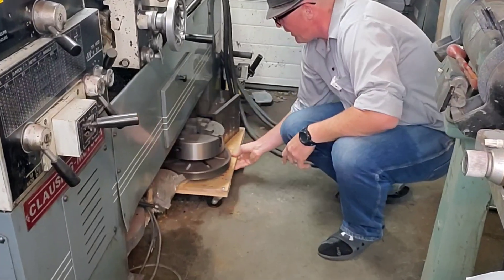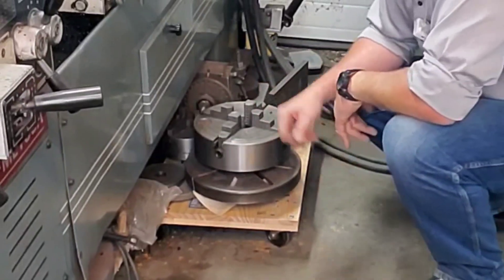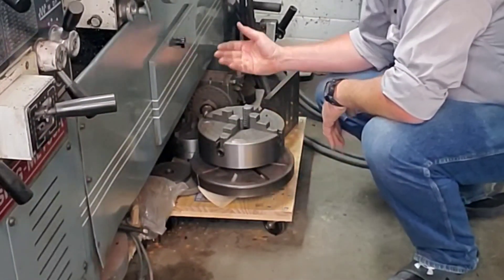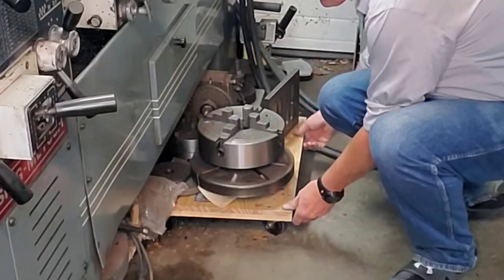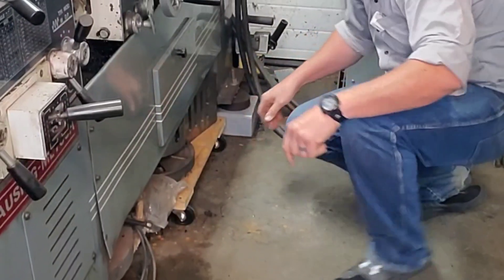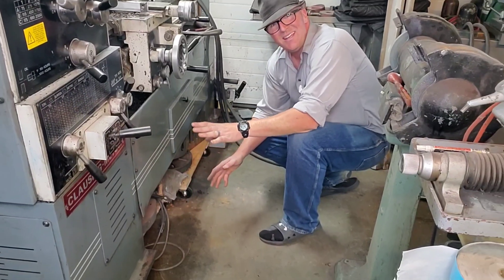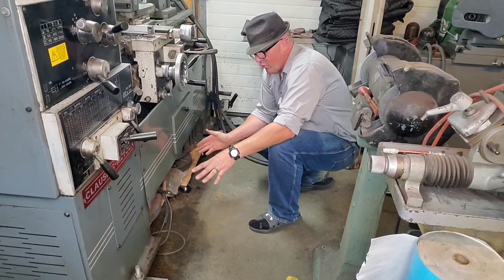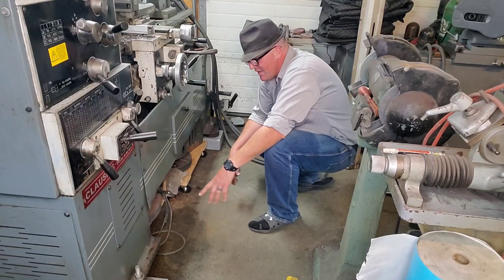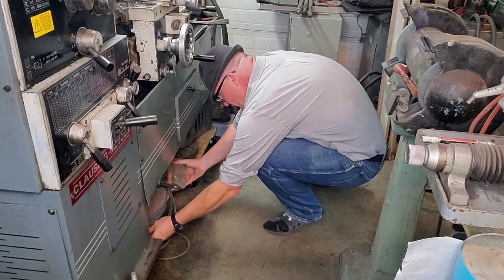Underneath the lathe, I've got pretty much everything I need to run it — my four jaw chuck, my face mount plate, and even some stuff for the mill machine. I've got them on really convenient rollers so I can roll it in and out. I don't want them sitting on the floor because every once in a while there's a little oil leak or water gets in, and I don't want that getting on any of this stuff.